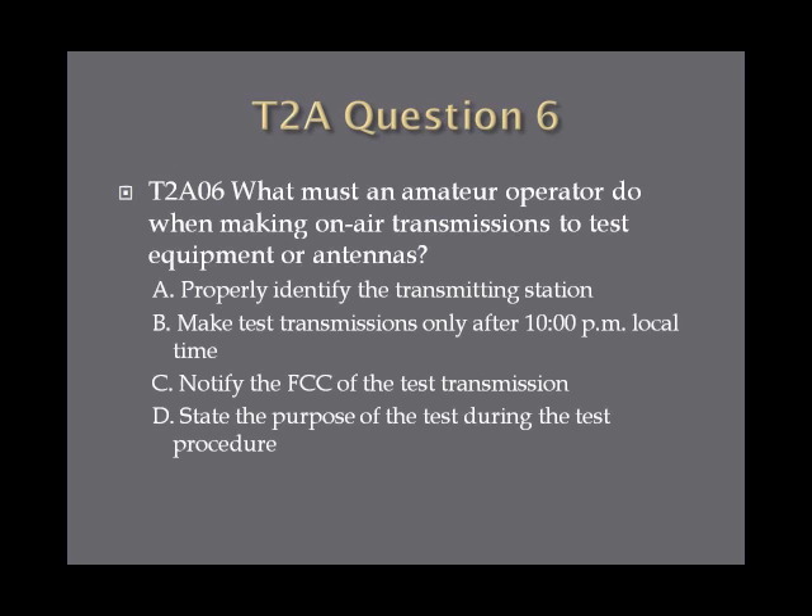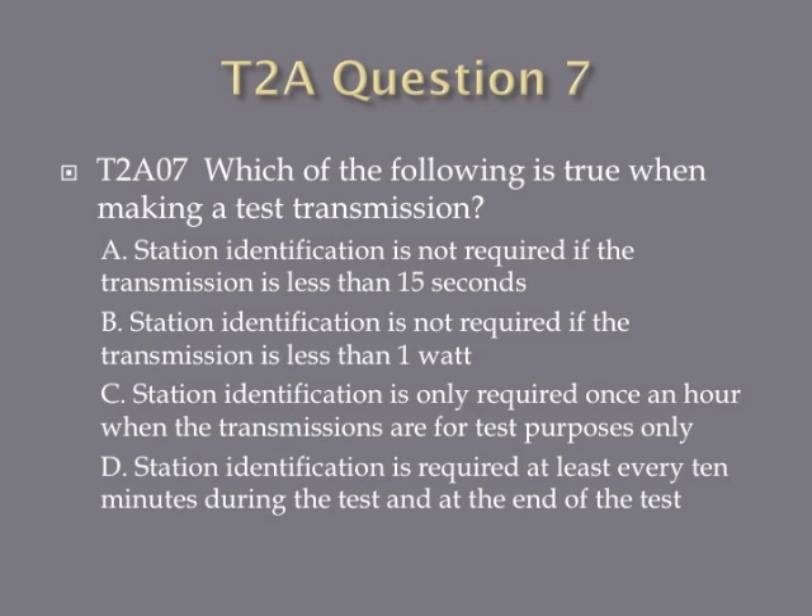Question 6: What must an amateur operator do when making on-air transmissions to test equipment or antennas? A, properly identify the transmitting station. B, make test transmissions only after 10 p.m. local time. C, notify the FCC of the test transmission. Or D, state the purpose of the test during the test procedure. Question 7: Which of the following is true when making a test transmission? A, station identification is not required if the transmission is less than 15 seconds. B, station identification is not required if the transmission is less than 1 watt. C, station identification is only required once an hour when transmissions are for test purposes only. Or D, station identification is required at least every 10 minutes during the test and at the end of the test.